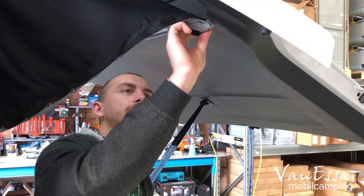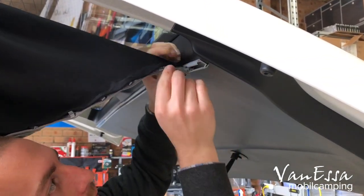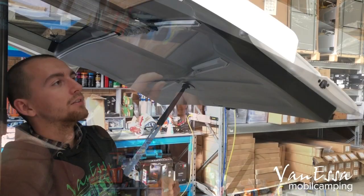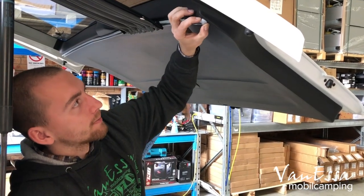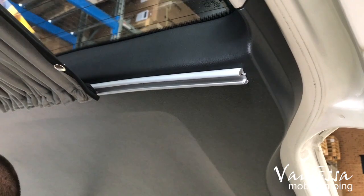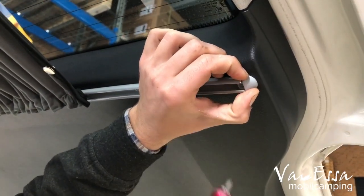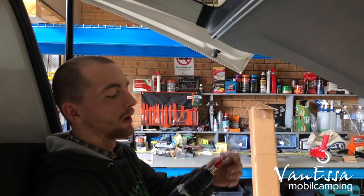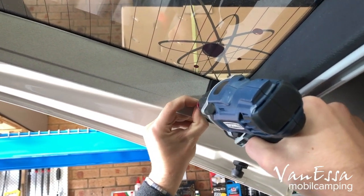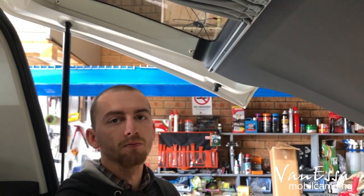Now we feed the bottom rail in with the curtains, same as on the top. We install the end cap, drill through the plastic, and secure it with a screw. The same applies to the other side. Now we apply the press studs, same as on the sliding doors, positioned on that line. Then apply the rest and the curtain is basically installed. Thanks for watching.